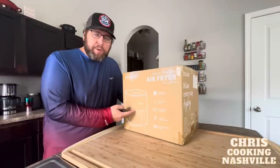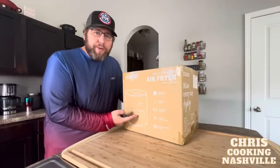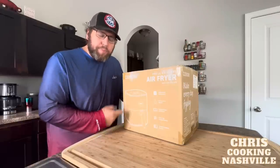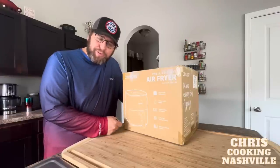So we're going to bust this thing open. We're going to do some chicken wings because honestly, there's nothing better than an air fryer with the best chicken wings in the world. Let's bust this thing open, take a look at it, and see how this compares to the air fryer I normally use.